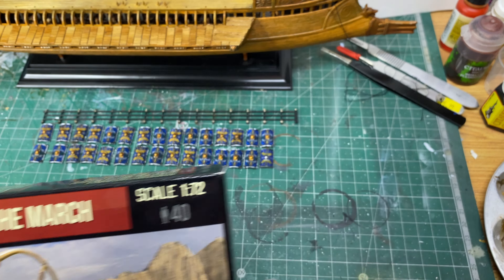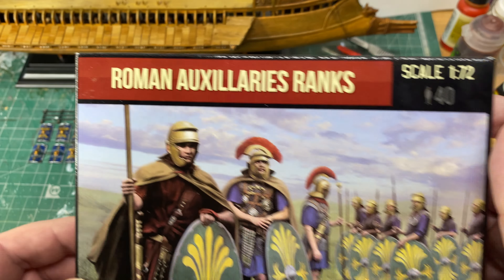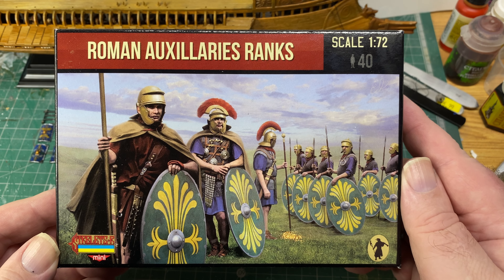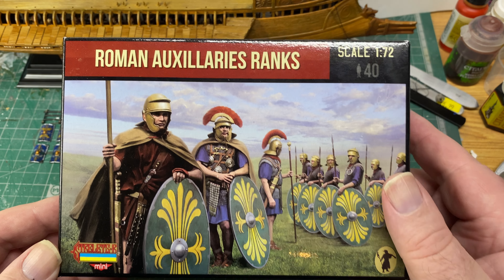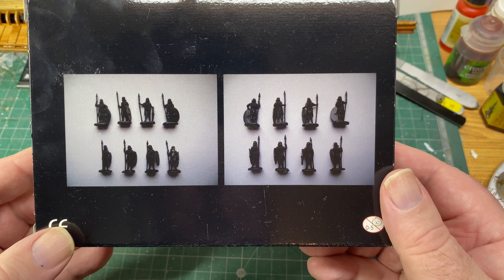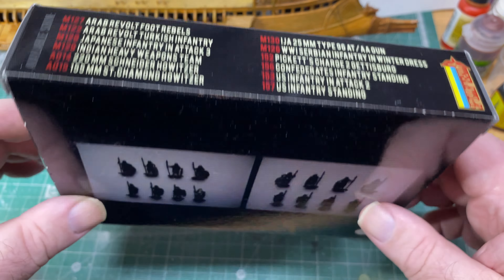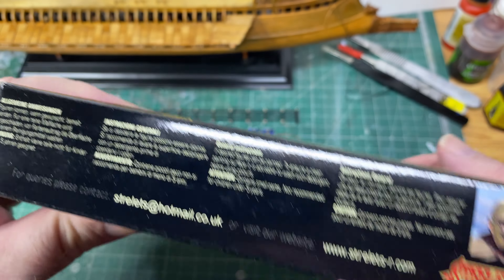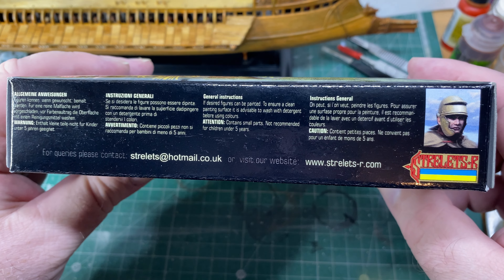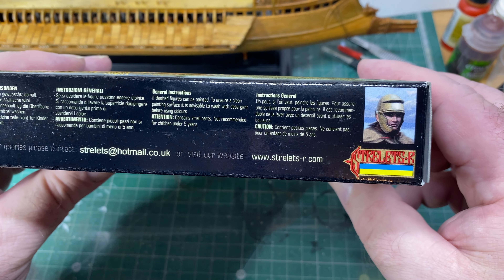Anyway, I just thought these were fantastic figures. That's Auxiliaries on the March — that's that one. I didn't stop there; I got this one as well: Roman Auxiliaries Ranks. Again, if you look at the back, the pictures are so dark. Who knows what that is — there's not much information on the box.